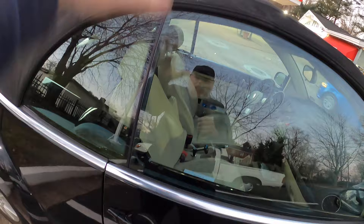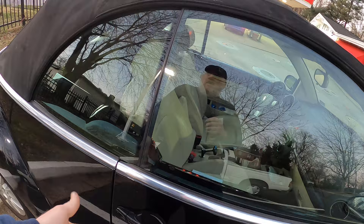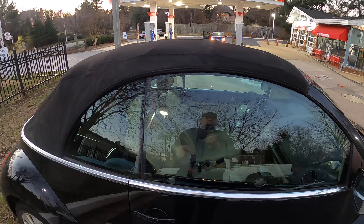Stick your key in, hold it on unlock, and all the windows will roll down. Then put it to the lock position and hold it, and all the windows will roll up. Once the windows roll all the way up, hold it for a second — and that is how you reactivate the windows in this bug.